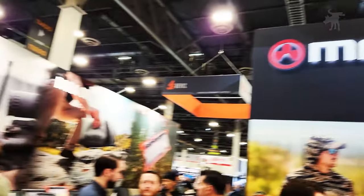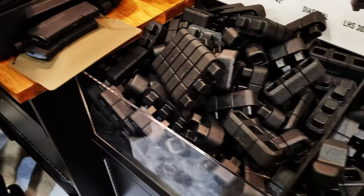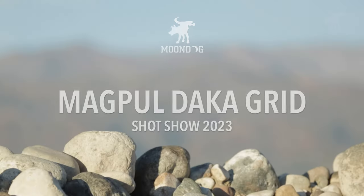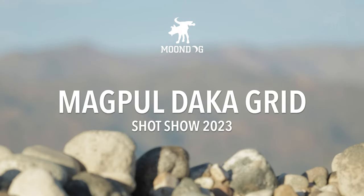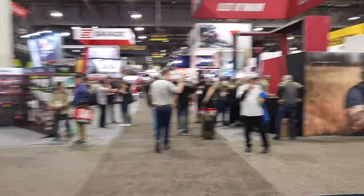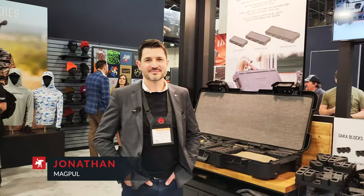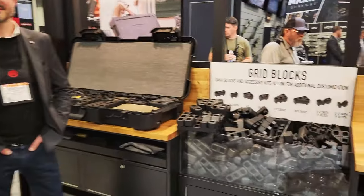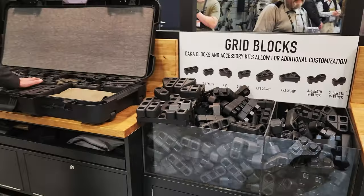Have you ever seen a product so brilliantly simple it made you think, why did nobody make this before? This is the DACA Grid from Magpul. We are at SHOT Show 2023 at the Magpul booth, and we have Jonathan here with what I think is a game-changing product as far as storing and transporting your firearms.